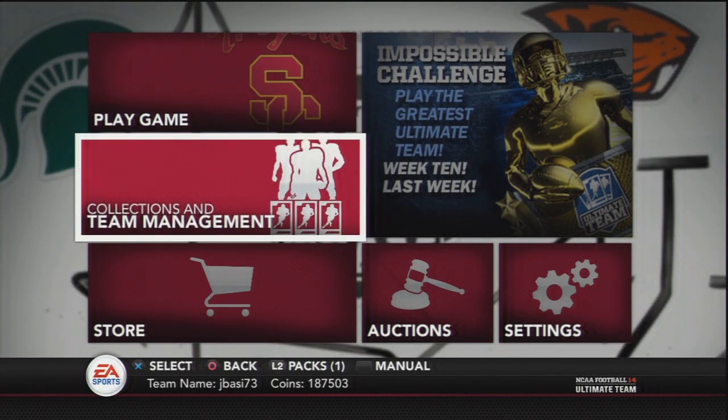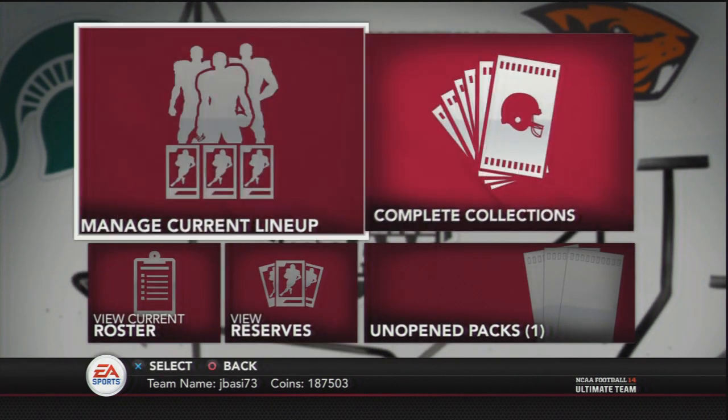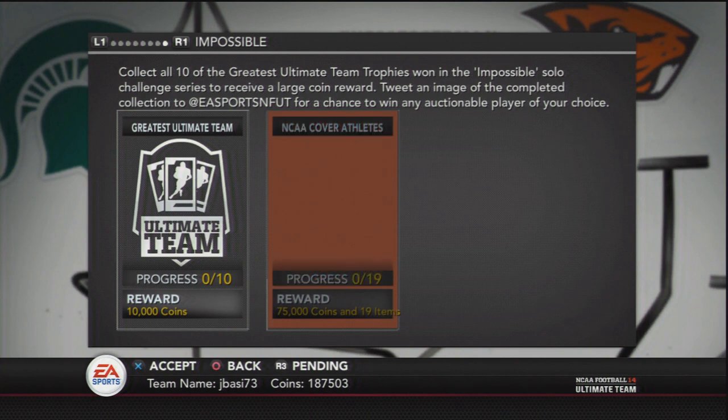What is good YouTube, JB here and this is going to be episode 17 of my How to Make Easy Coin Series for Madden Ultimate Team 25. It's been a little while since I got one of these videos out and I know I'm on NCAA right now, so don't get it confused — it is for Madden.